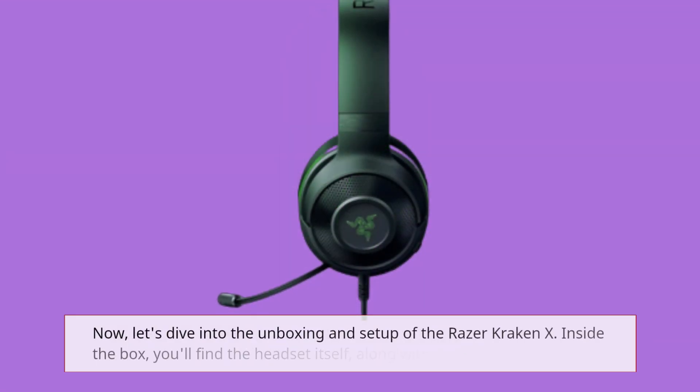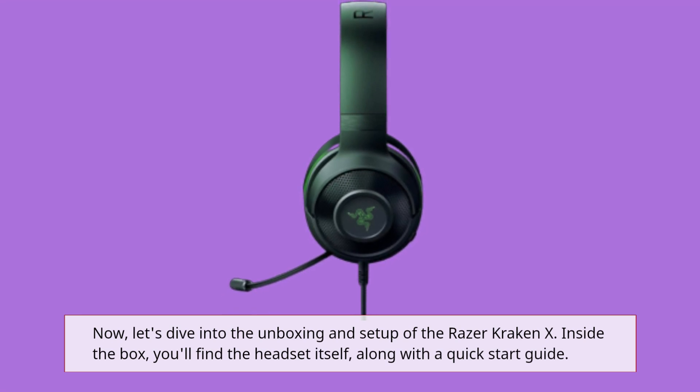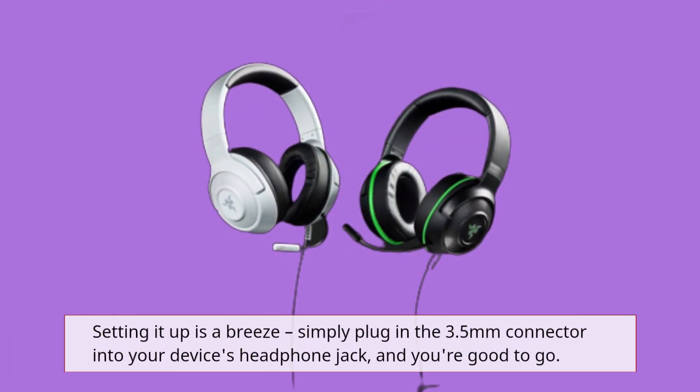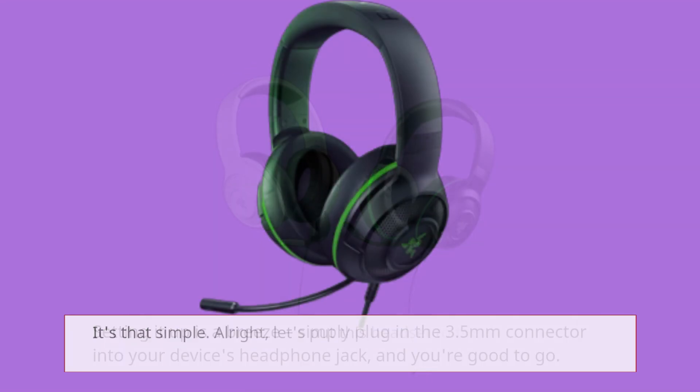Now, let's dive into the unboxing and setup of the Razer Kraken X. Inside the box, you'll find the headset itself along with a quick start guide. Setting it up is a breeze — simply plug in the 3.5mm connector into your device's headphone jack, and you're good to go. It's that simple.